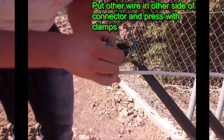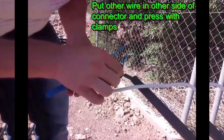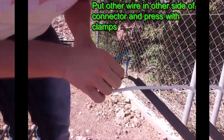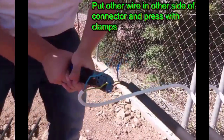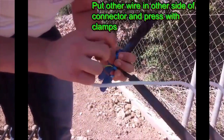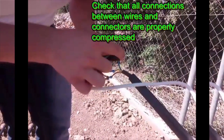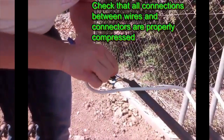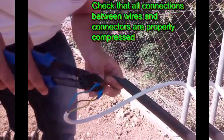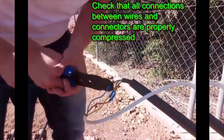Put other wire in other side of connector and press with clamps. Check that all connections between wires and connectors are properly compressed.